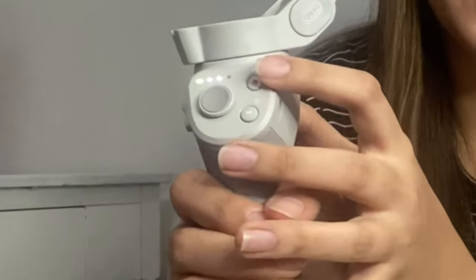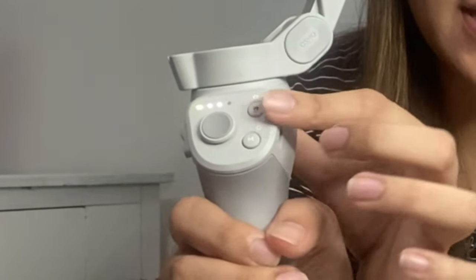The next button is the shutter button — the one with the red dot in the middle. Press once to take a photo, or to start or stop recording. Let's try — it captured a photo. Now let's switch to video mode using the M button, then press the shutter button once to start recording.